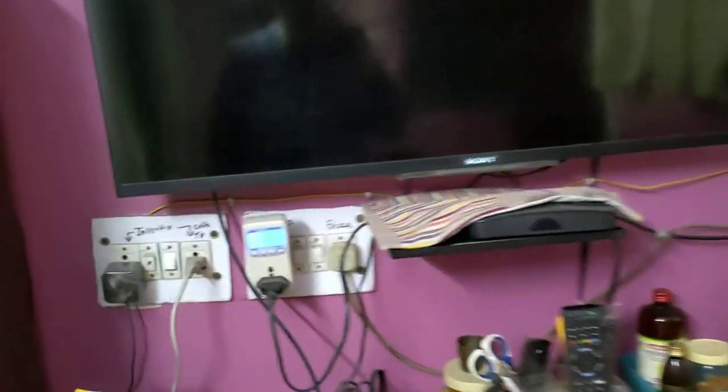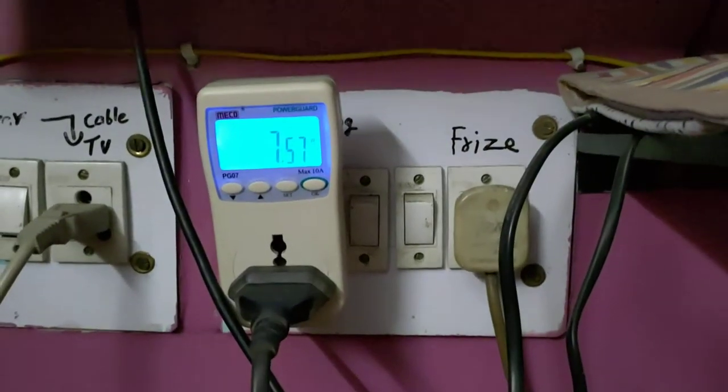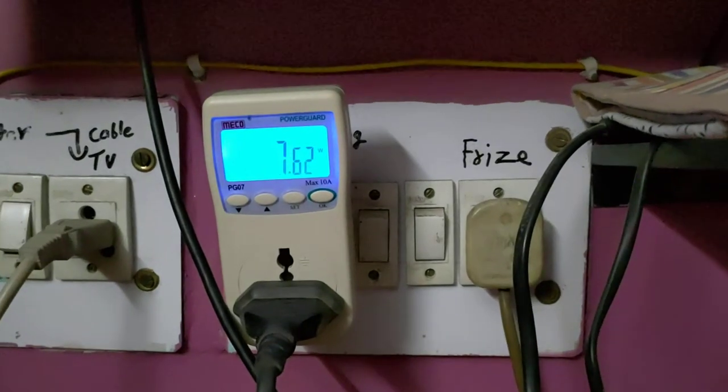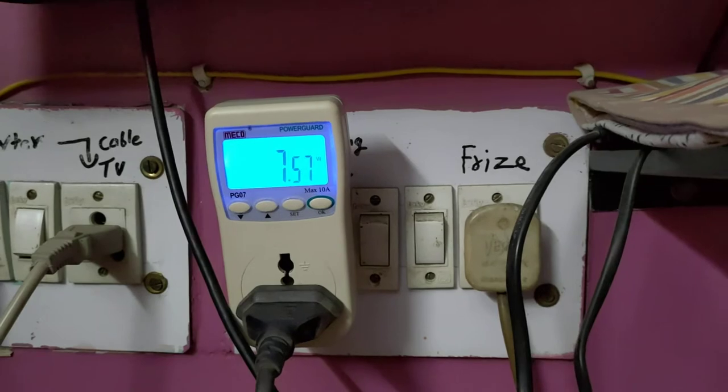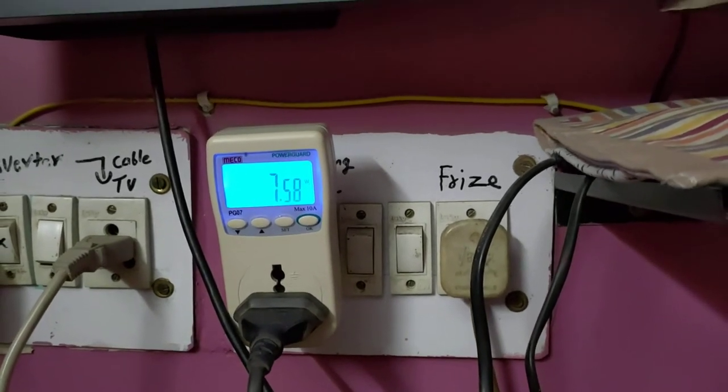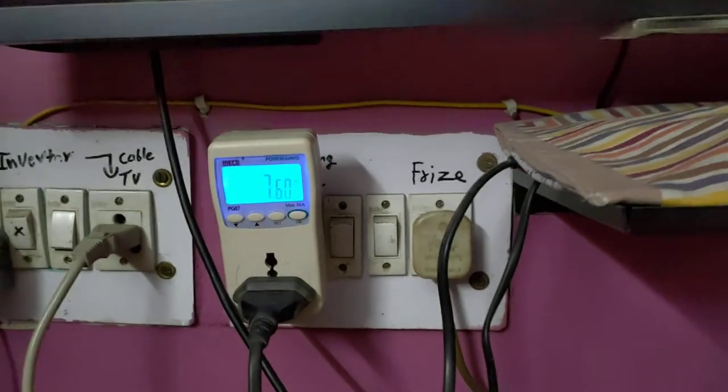As you can see, it's not showing any screen but it's turned on from the outlet, and it's still consuming 7.5 to 7.60 Watt. That is the idle Watt which is consumed by the Sony Bravia.